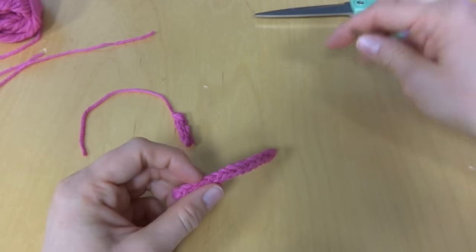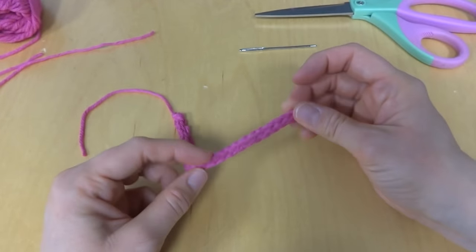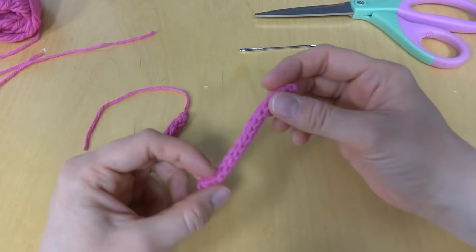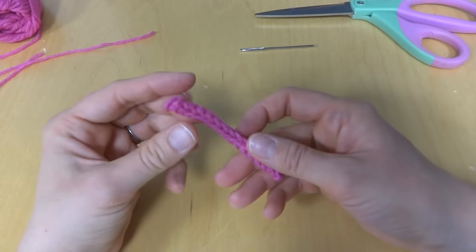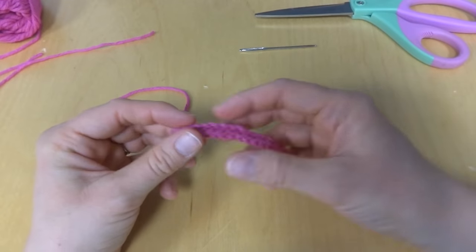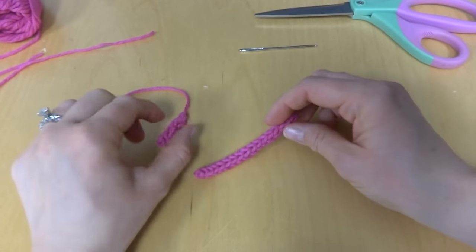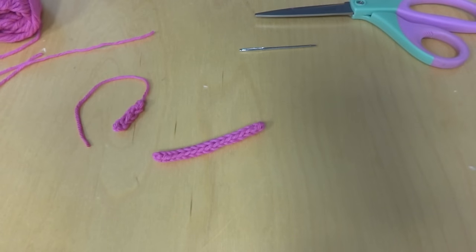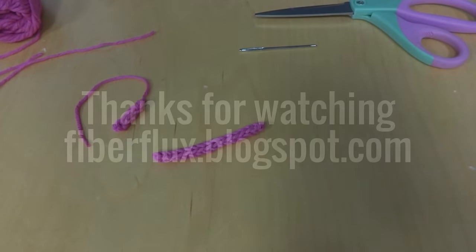So that is how you make an I-cord. You can make these as long as you want. They're kind of like a barrel of stockinette stitches, so they're a very pretty cord. That's our I-cord tutorial. Thanks for watching, and be sure to click on the red subscribe button to subscribe to the Fiber Flux YouTube channel and get all the latest video updates. Thanks again for watching.